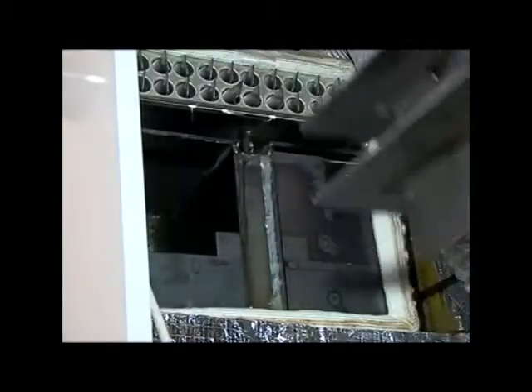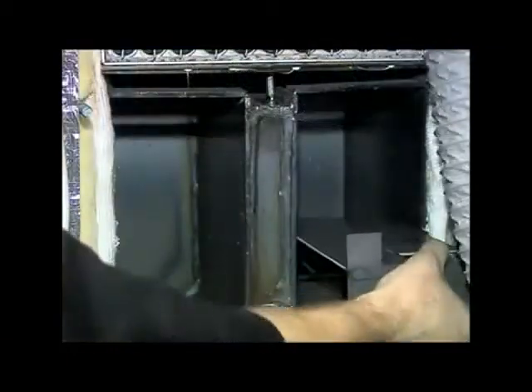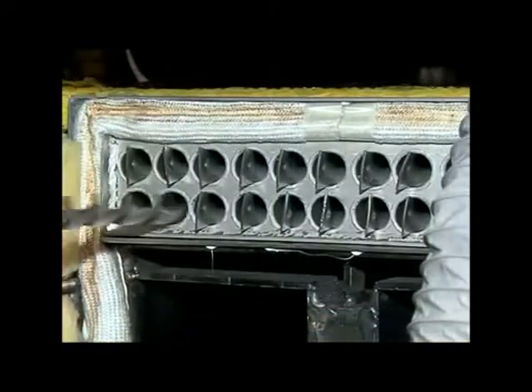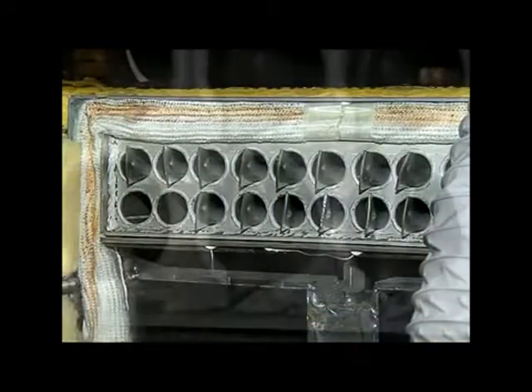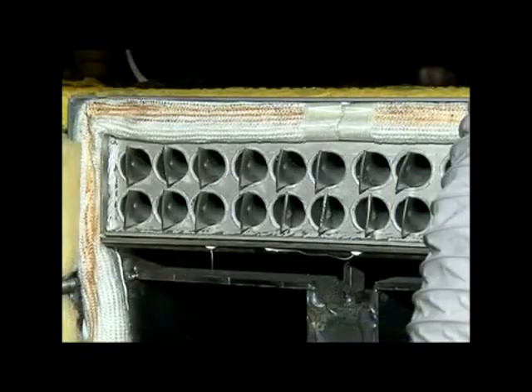Having checked the primary heat exchanger and baffles as normal, you move on to check the secondary heat exchanger. This unit contains a number of spiral baffles or turbulators. Simply check that these are in position and that the ends are vertical.